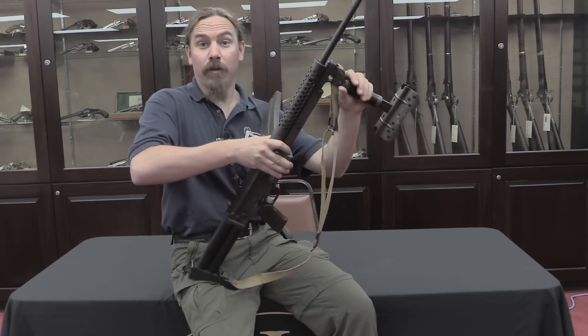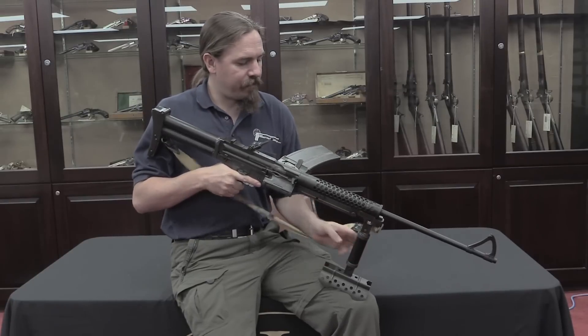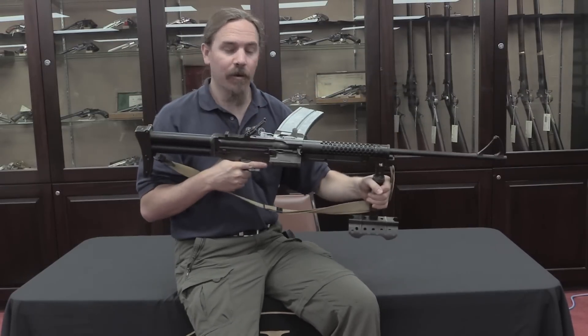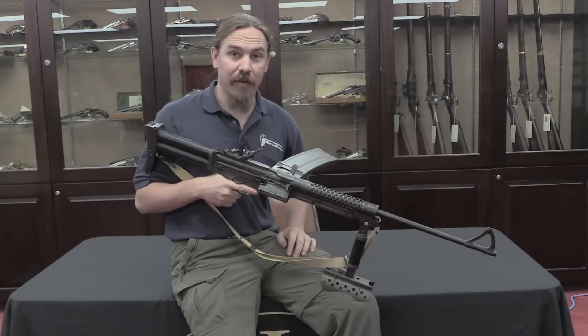And it's made out of real metal too, not chintzy plastic. This functions as your vertical front grip — it's got a bit of a long reach on it, but it does work. It also functions as your horizontal grip when you've got it folded up.